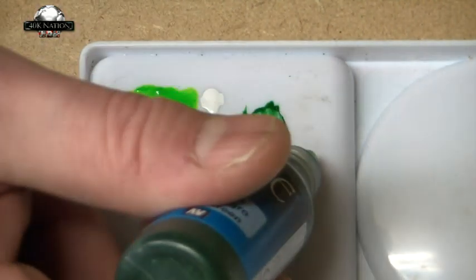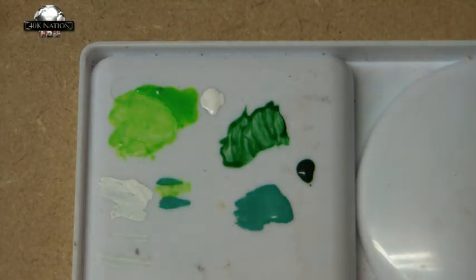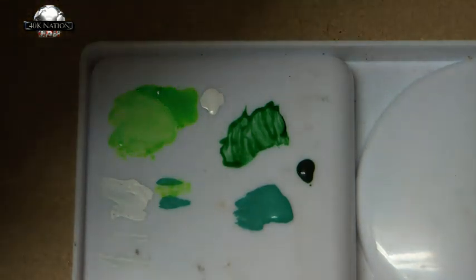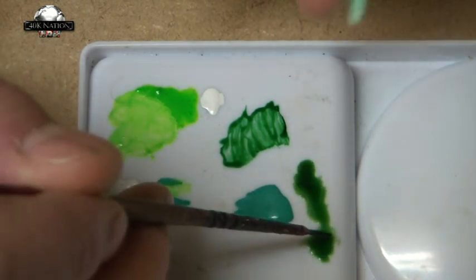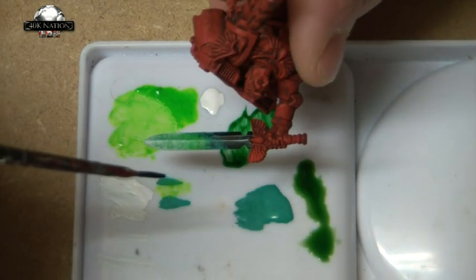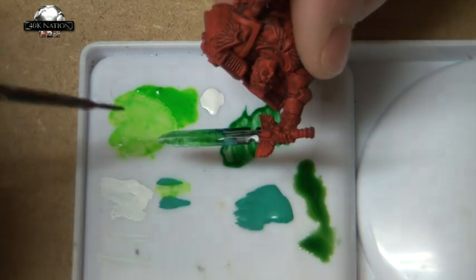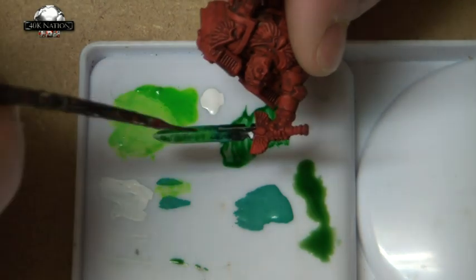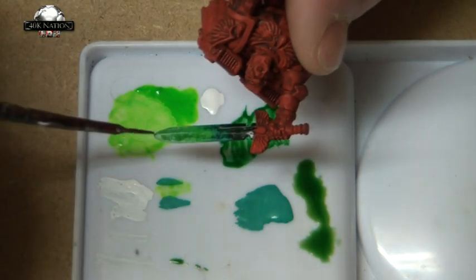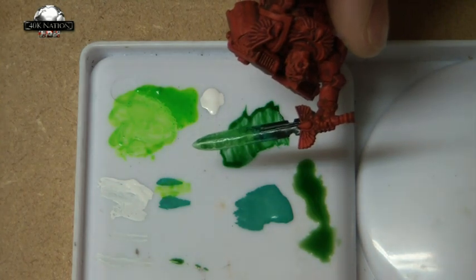Now I'm going to give it a little wash with Black Green ink — Game Color. You're going to need a tiny amount of this and you do need to water it down. I want it really quite weak at this stage. I'm just going to give the whole thing just a rundown with ink — it takes away some of the brush strokes, but you've got to be careful not to put too much on. I'll just give this a quick blast with the hair dryer.